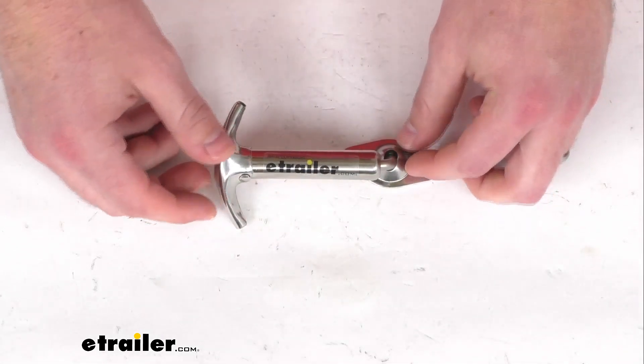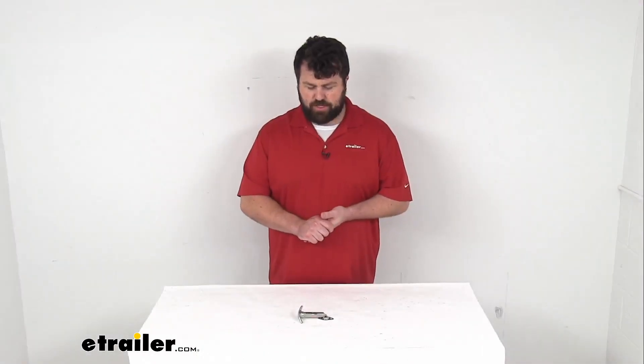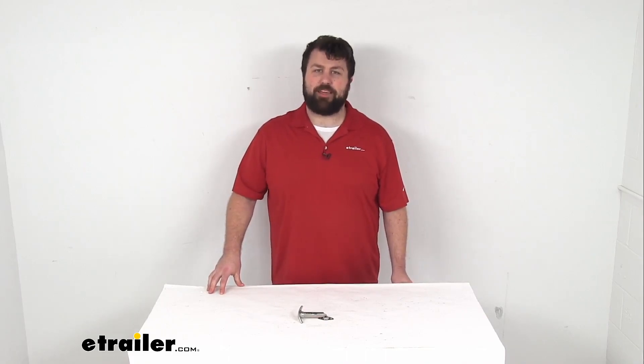If you are needing to replace that hood latch for your Jeep or agricultural vehicle, this will do a great job for you. That completes our look for today. Again, I'm Michael with eTrailer.com. Thanks for watching.